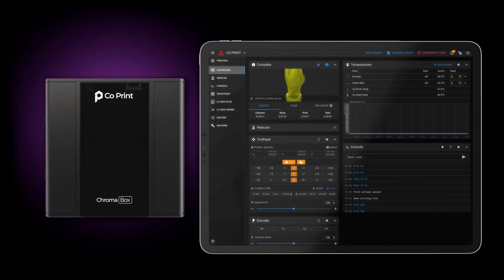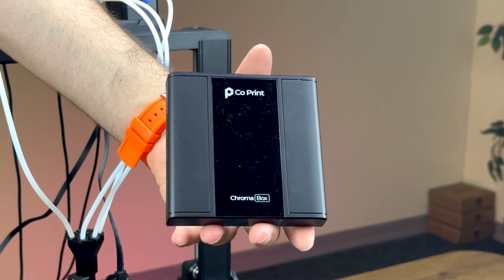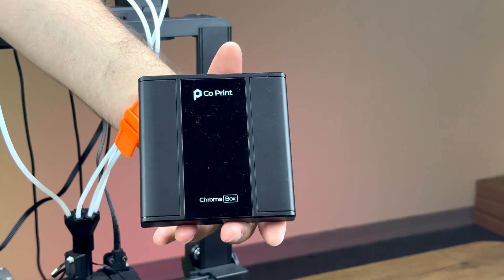Control your printer from any device, access macros and custom settings — no extra setup needed. Now let's take a closer look at the device before installation.